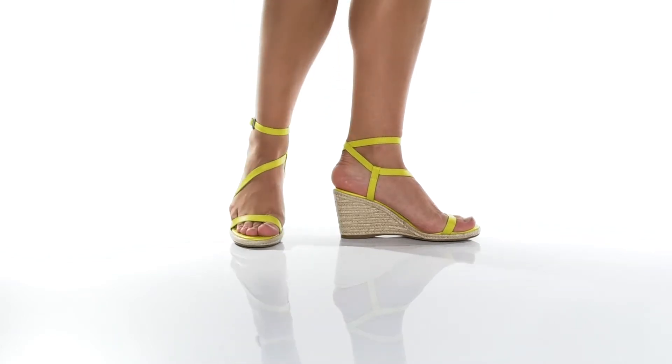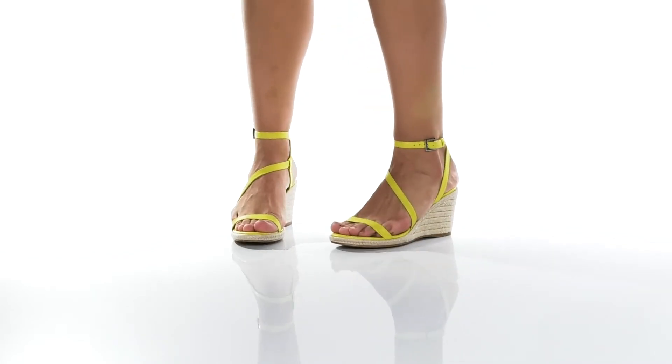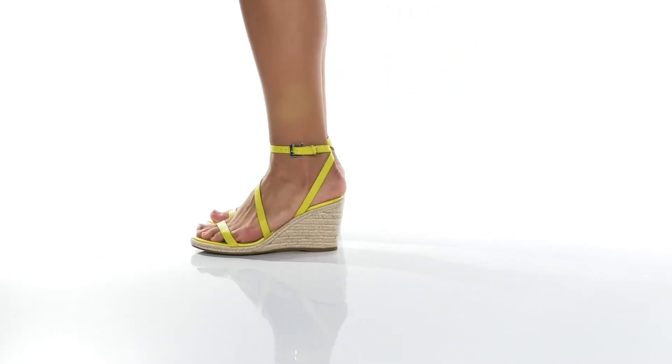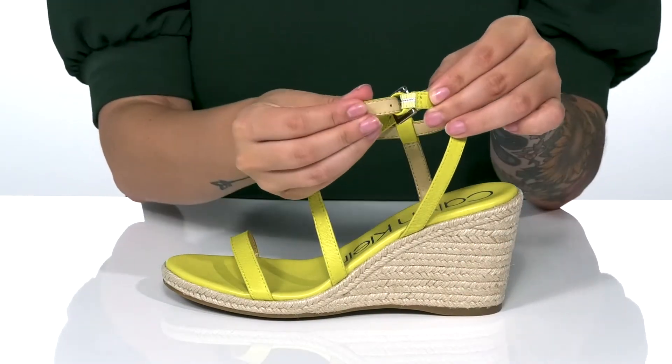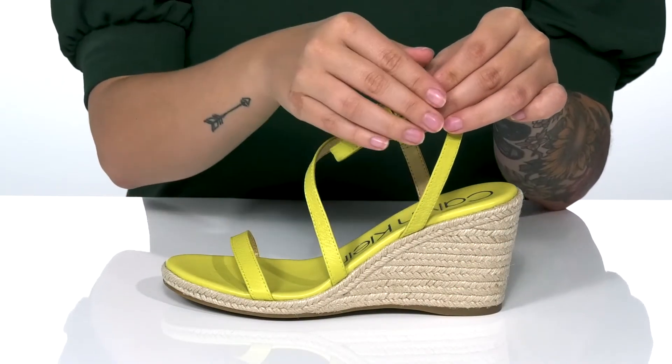Add some color to your summer-ready wardrobe with this style. They have a leather upper with a smooth synthetic inner lining. On the side, there is an adjustable buckle closure that does have a stretch panel behind it, allowing you to get a very customized fit.